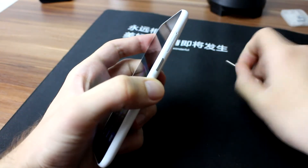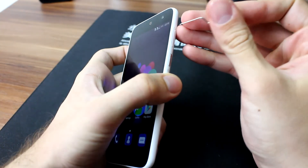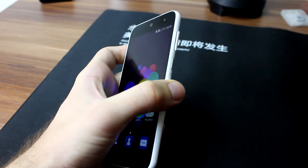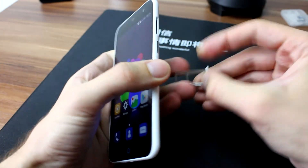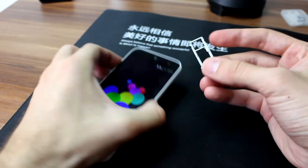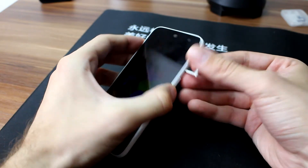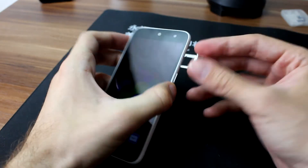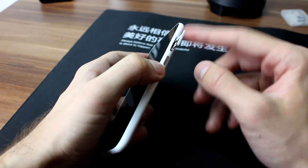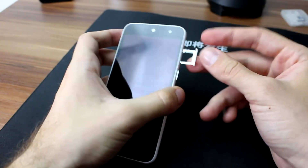I will show you the SIM tray slot. It's made of metal. The front side is of the same material as the phone body.